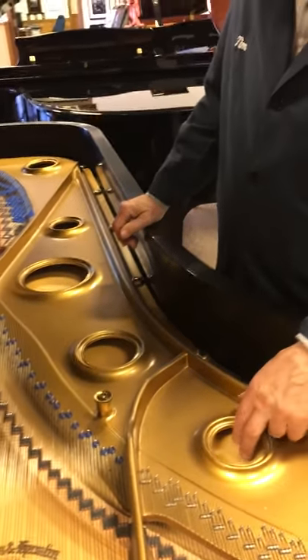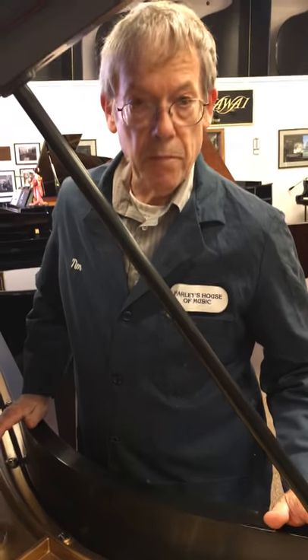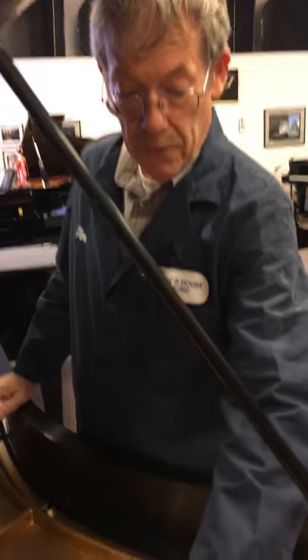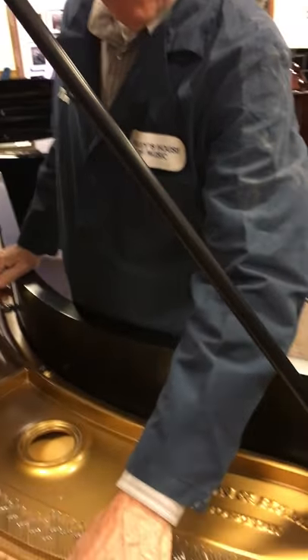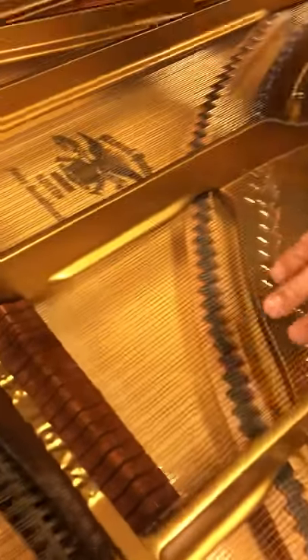This is from 1914, and it is one of the finest pianos ever made in the world. It features genuine Brazilian rosewood damper heads, as you can see here.